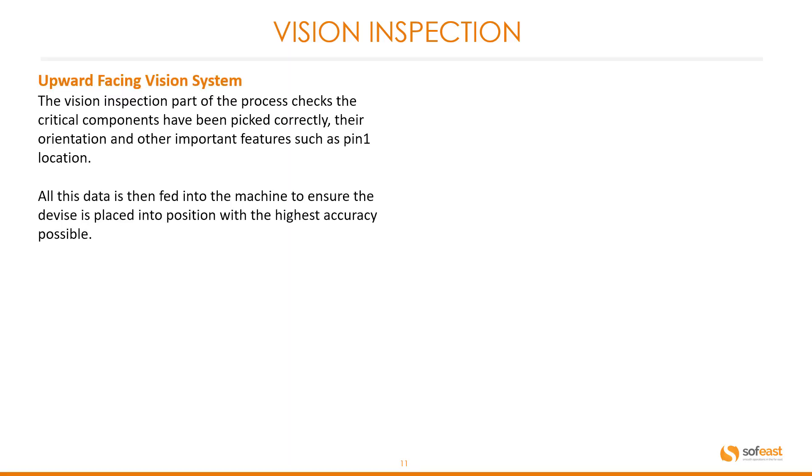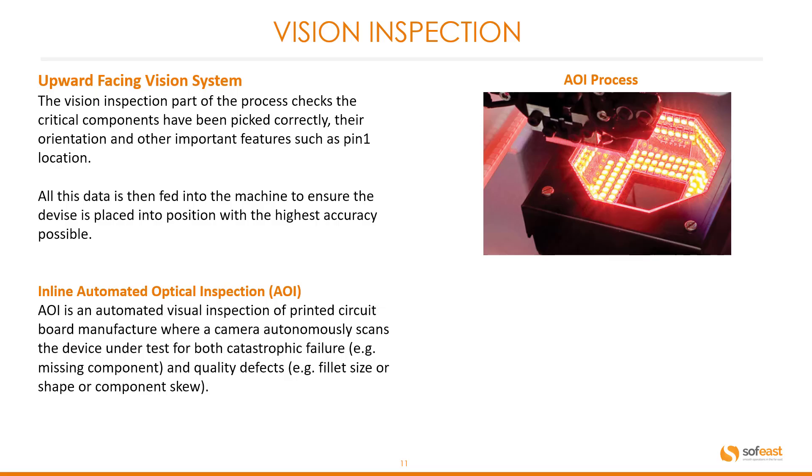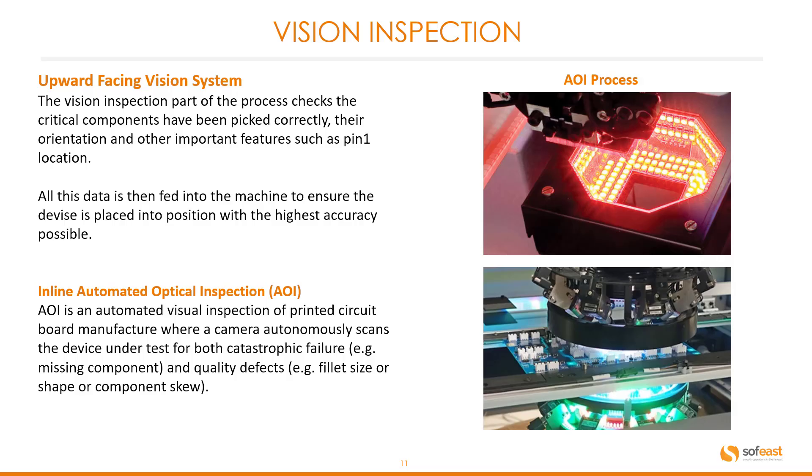Vision inspection — upward facing vision system. The vision inspection part of the process checks that critical components have been picked correctly, their orientation and other features such as pin 1 location. All of this data is fed into the machine to ensure the device is placed into position with the highest accuracy possible. In-line automated optical inspection, or AOI, is an automated visual inspection for PCB manufacture where a camera autonomously scans the device under test for catastrophic failure such as missing components, and quality defects such as fillet size or component skew. AOI systems can be up-facing or down-facing, providing top and bottom vision.